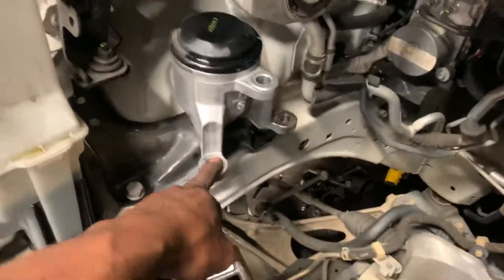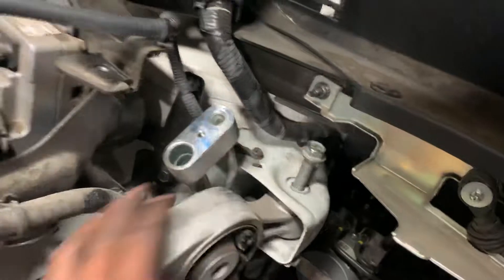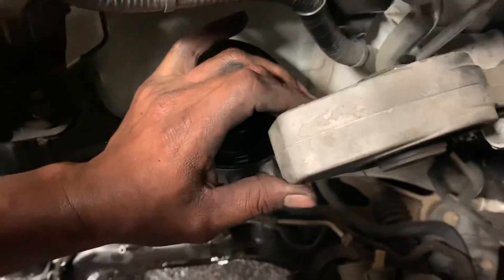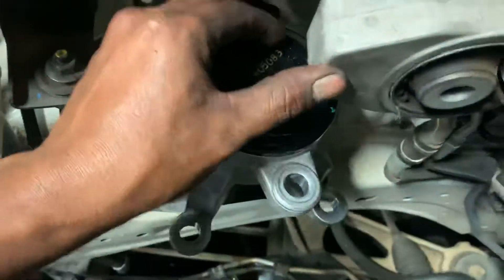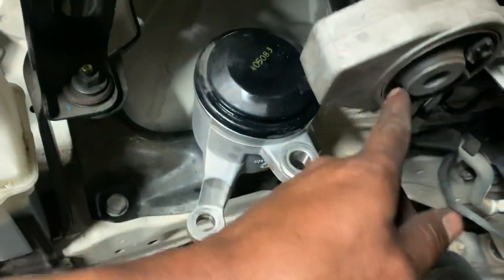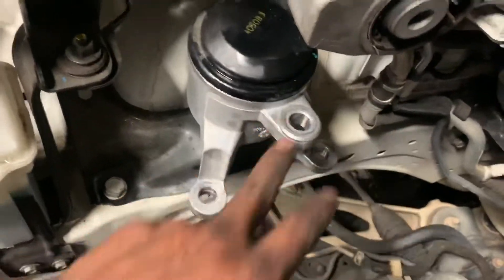This motor mount right here doesn't have to come out. This one doesn't have to come out. All you got to do is break it loose — take the bolt loose. If you look straight down, this thing is at some type of angle, so you can't get to this nut unless you break this one loose and push it to the side. You gotta break this loose, take this bolt off where it goes to the engine, in order to get to this 18 millimeter nut right here.